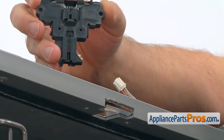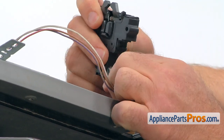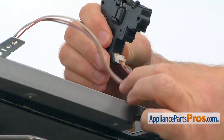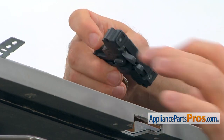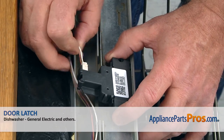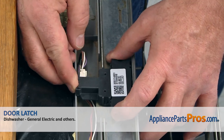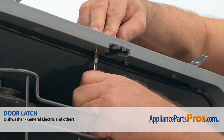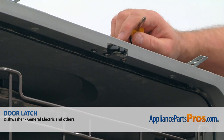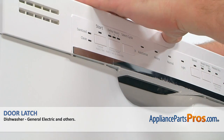Here we've got the new switch. I'm going to plug it in — make sure it's plugged and not coming away. Then we're going to turn it this way and place the switch in the cutout. I'm going to route the wire harness underneath the switch, and now we are going to install two Phillips screws to secure it from the inside. Let's close the door and see if it latches.